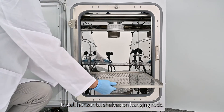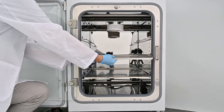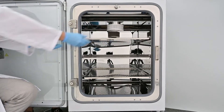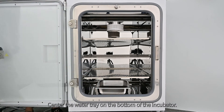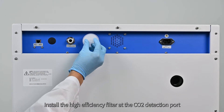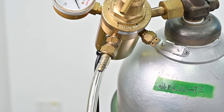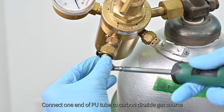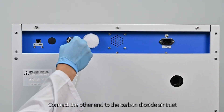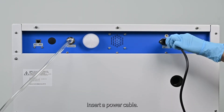Install horizontal shelves on hanging rods. Center the water tray on the bottom of the incubator. Install the high-efficiency filter at the CO2 detection port at the back of the incubator. Connect one end of the PU tube to the carbon dioxide gas source and secure with clamp. Connect the other end to the carbon dioxide air inlet at the back of the instrument. Insert the power cable.